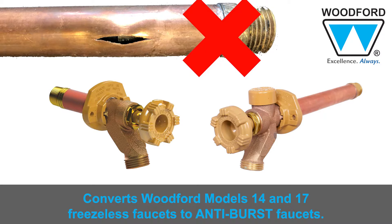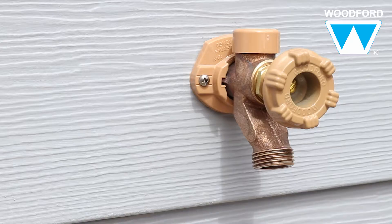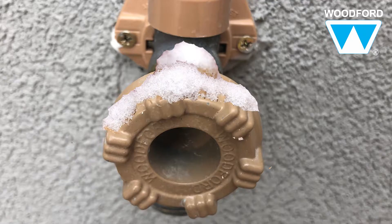This product converts Woodford models 14 and 17 freezeless outdoor faucets to anti-burst faucets. So even if a homeowner leaves the hose attached to the faucet in freezing weather, the faucet will not burst.